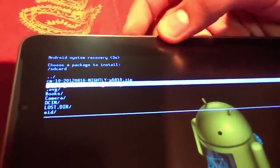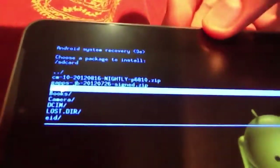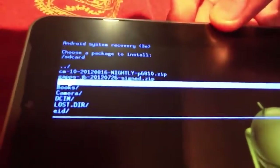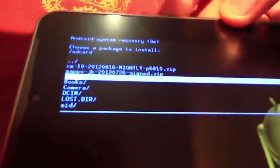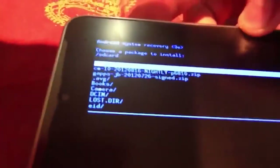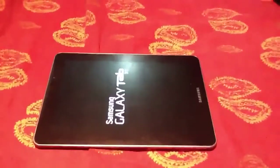And do the same for the GApps — it's below it, the GApps JB 20120726 Sign.zip. That's the second folder. Then go back and reboot system now. It will take a while.